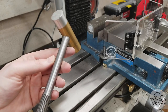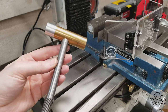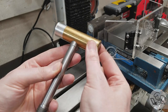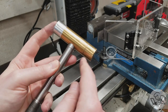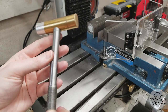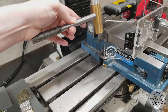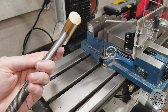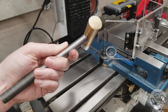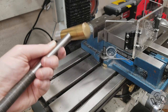Another great quality of life win, especially on small mills, is to make yourself a dedicated machinist hammer. This was a great Saturday afternoon lathe project — a central section, a handle, and two threaded ends: an aluminum end and a brass end. It's a smaller size than commercial machinist hammers, making it a really good fit for the smaller spaces on a hobby mill. I use this thing a hundred times a day, and it's probably one of the most useful things I ever made on my lathe.